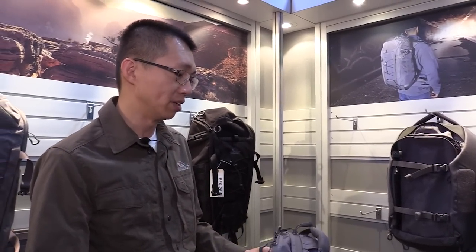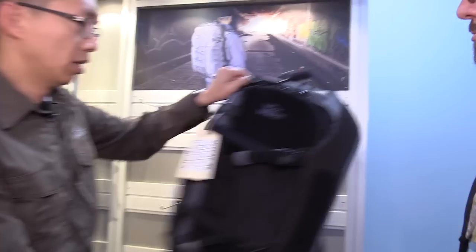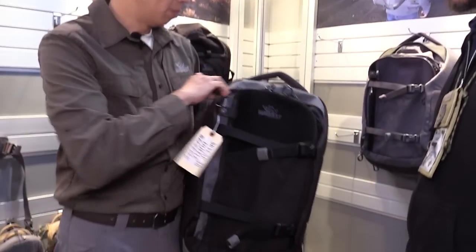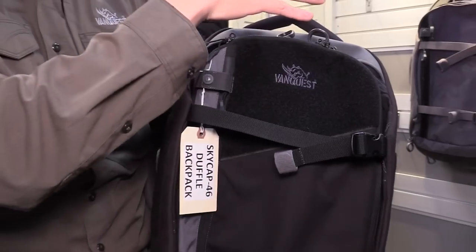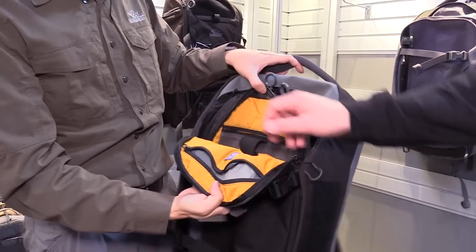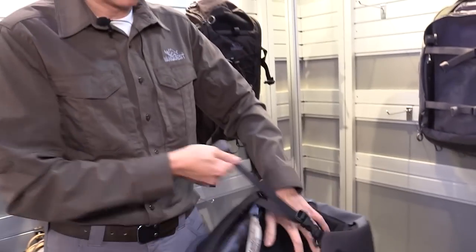It's all due to customer feedback — after two, three years, if you get enough information about what customers want. Next we're going to talk about our duffel backpack. Customers have been asking for a carry-on size bag that is also convertible to a backpack, and this year we're finally delivering it. This is a 46 liter carry-on compatible backpack called the Skycap. It comes in two colors — black and gray — and both have an RFID security pocket for your passport.